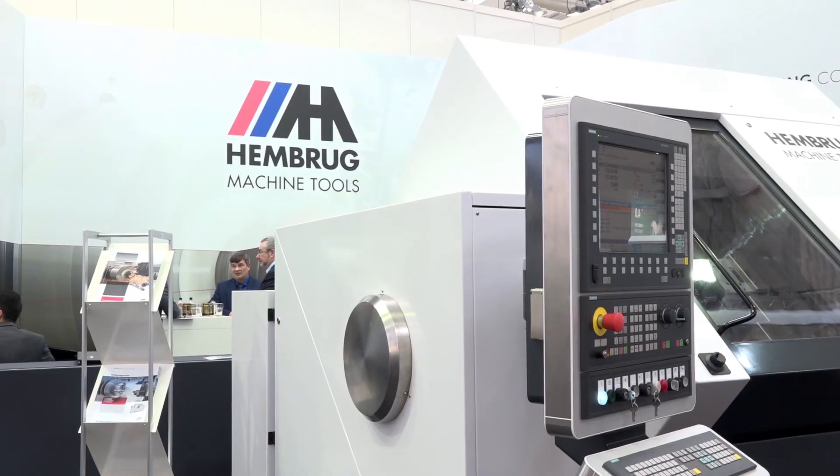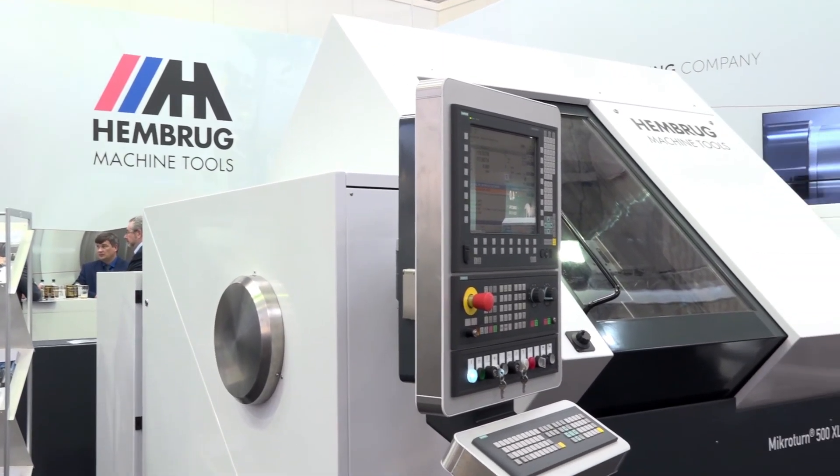Well, other than launching a new product, we have been trying to increase the efficiency of this machine. First of all, by adding a new toolsetter —